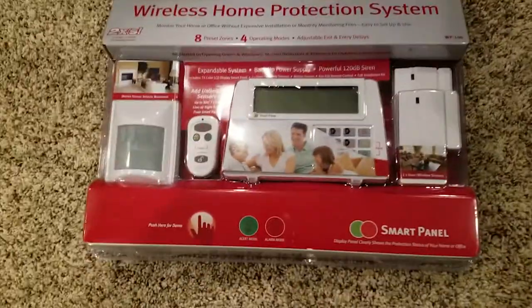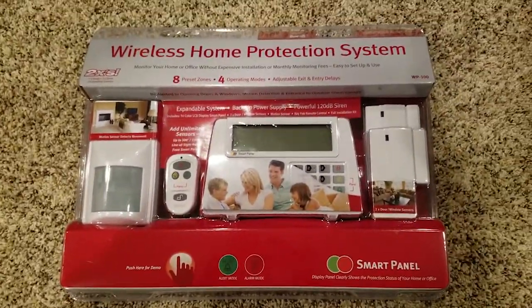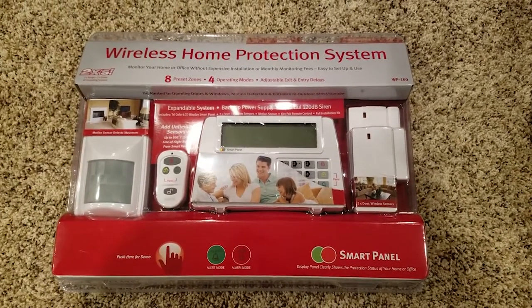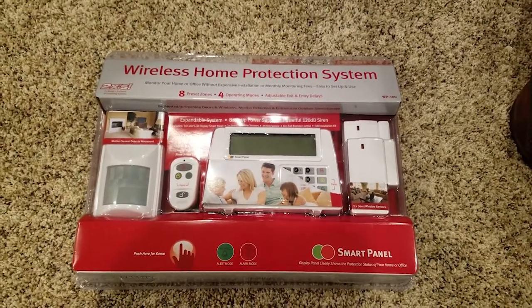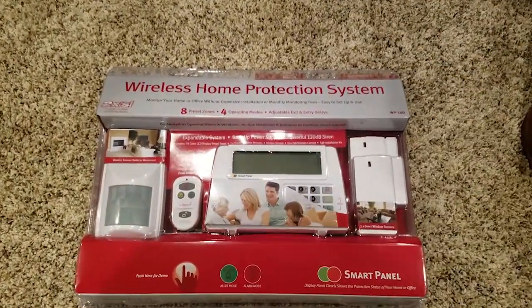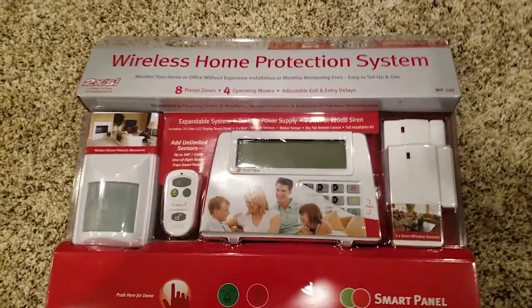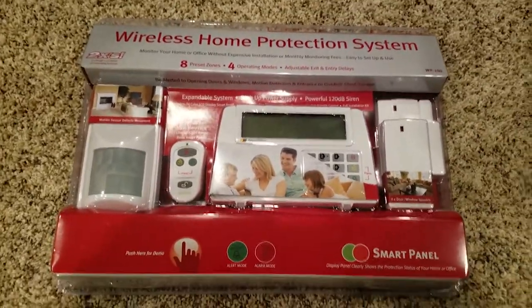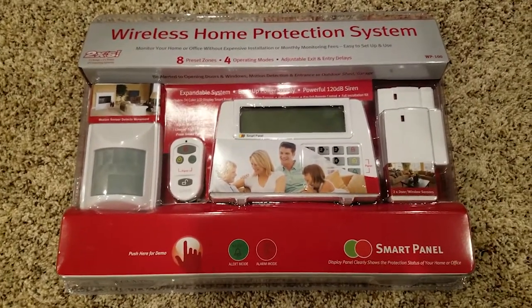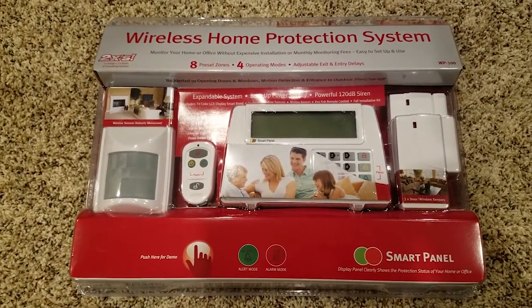Hello guys, Camellion.com here, doing a product review for the Sabre Wireless Home Protection System. Sabre's a company that manufactures all sorts of cool security stuff — they're really known for their pepper spray. But today we're going to be showing you guys an innovative new thing that the company's been doing; they're getting into basically all avenues of security in your life. And this is probably one of their better products.